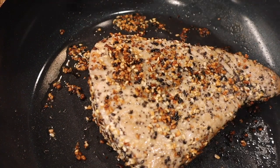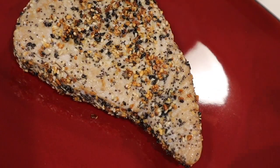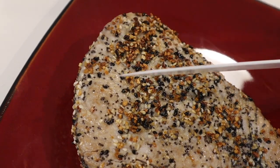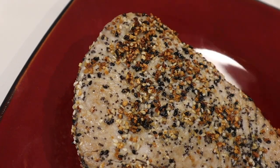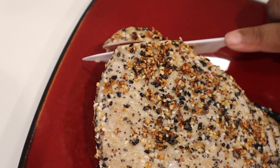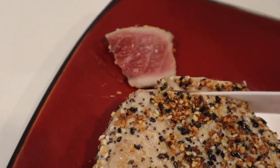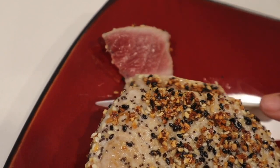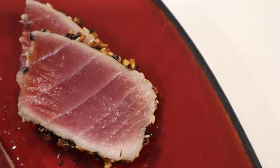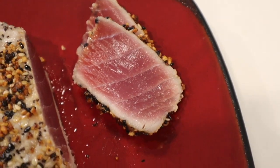Our tuna is done, so I'm going to take it off the skillet. I'm going to take my knife and slice it into smaller pieces diagonally across the steak and place it on our plate just like I did the vegetables. This is the perfect amount of sear for me — I wanted it crispy around the edges, a little cooked, but also pink still right there in the middle. Very fresh, very yummy. I'm going to slice up a few more slices, plate it, and we will be done with this recipe.